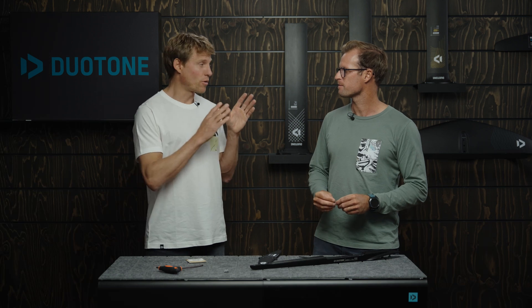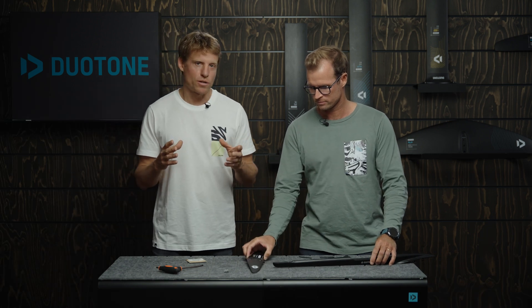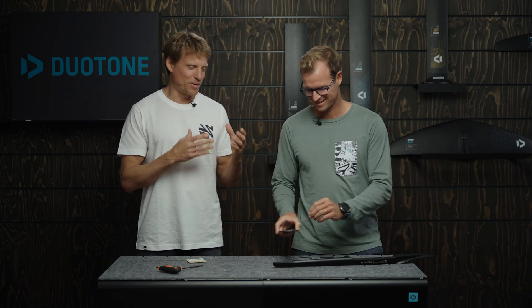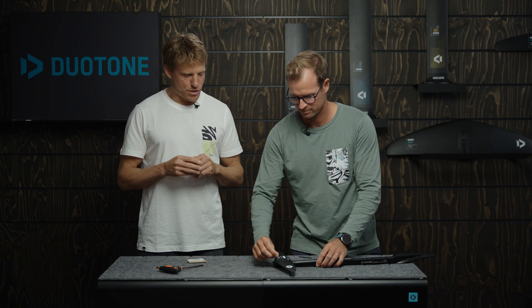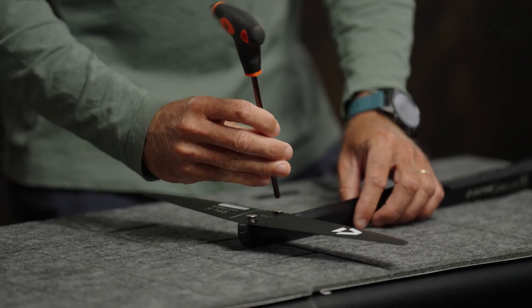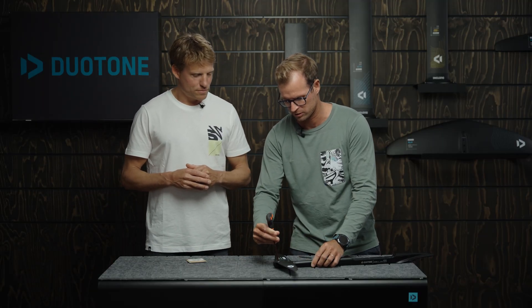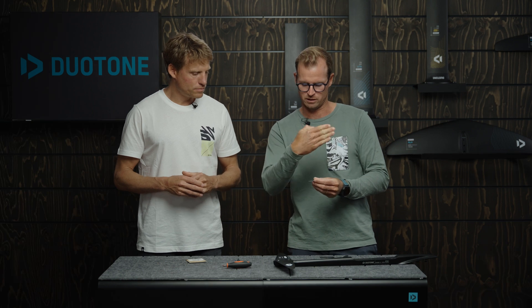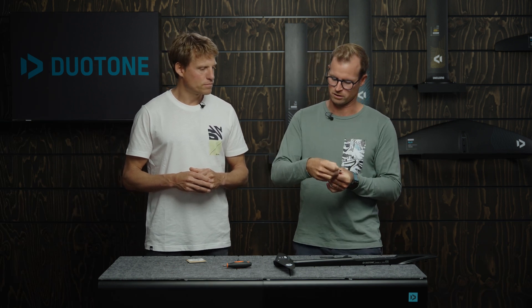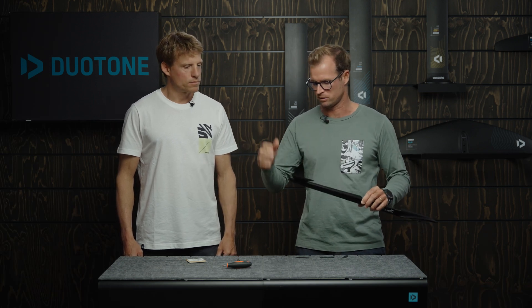Jerome also explained very well how a foil works in our foil basics Tech Talk, so if you want to get nerdy and see all the details of what effects we have on the back wing, you should check that out. Now talking about how we actually trim and find the sweet spot with these shims — Jerome is placing the shim between the stabilizer and the fuselage. Make sure you place the little arrow which is on the shim facing forward — the riding direction — otherwise it won't have the effect. It's simply a matter of fitting the shim in between the stabilizer and the fuselage, then tighten the bolt and you're good to go.